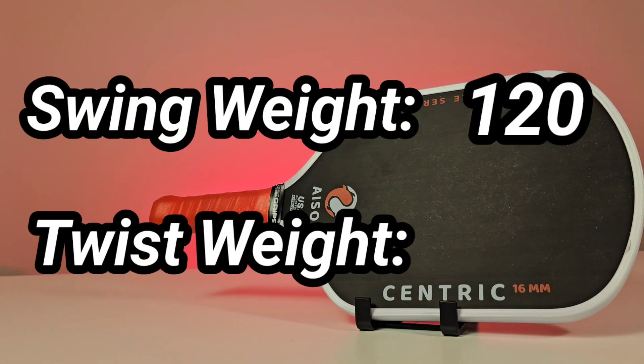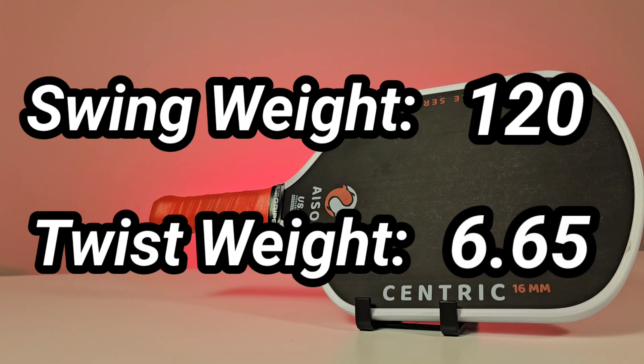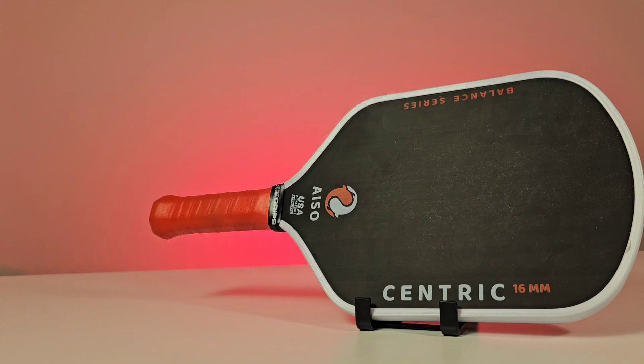The published swing weight for the Isocentric was 120 — that's less than most elongated paddles and maybe on the upper end of normal for a hybrid paddle, but for a 16 millimeter I felt like it was pretty good. When I picked it up and moved it around, the handle length combined with the overall weight felt pretty well balanced. The twist weight came in at 6.65, which is reminiscent of the Volair Mach 2 — designed to have a good sweet spot and be a stable paddle — and this translated well to the Isocentric, which had great control and a good sweet spot.